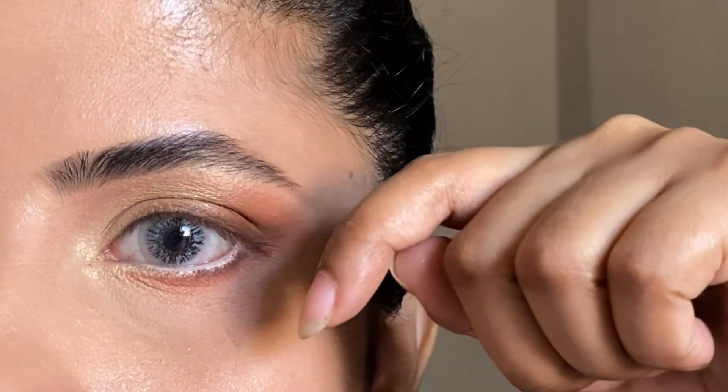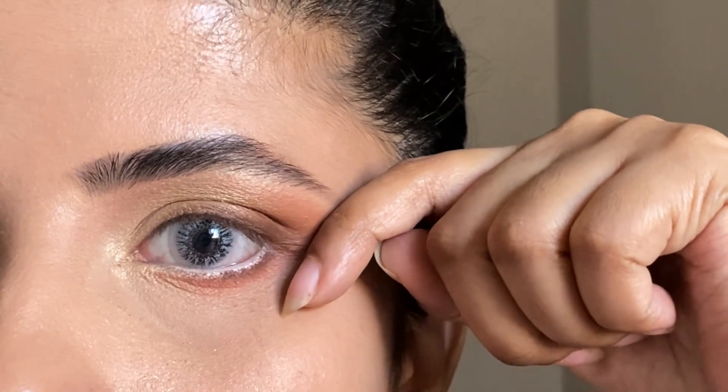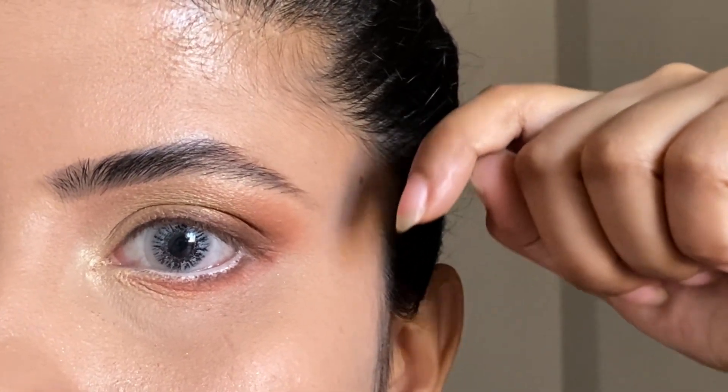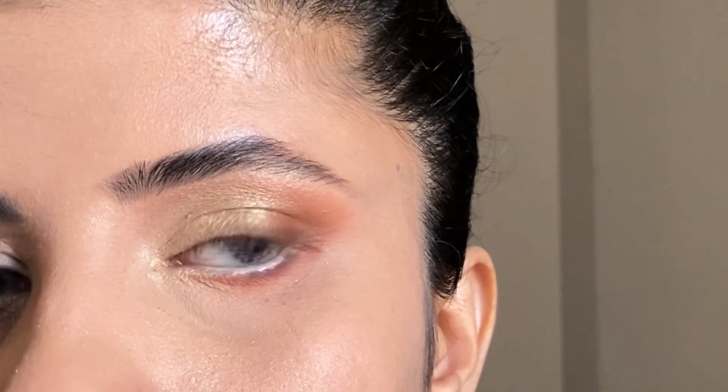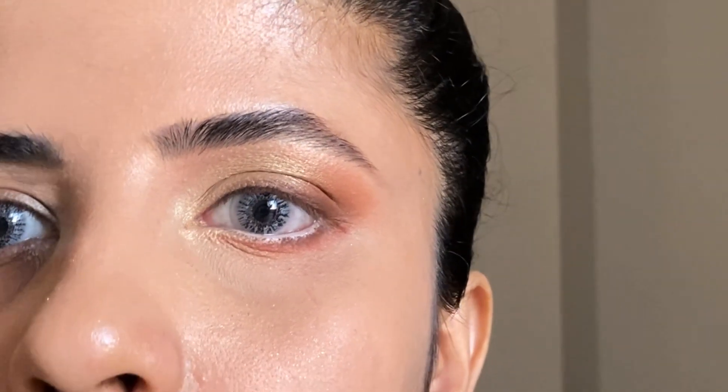A tip: keep your finger at the end and snatch it from the back so you blend it at the end of the eyeshadow. If you clean it with concealer, you will create a sharp line.